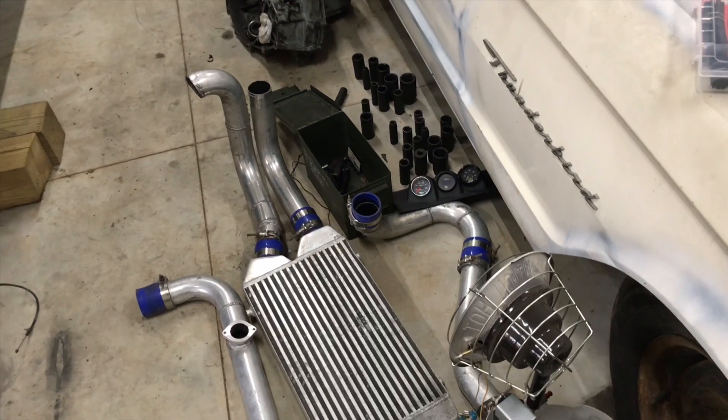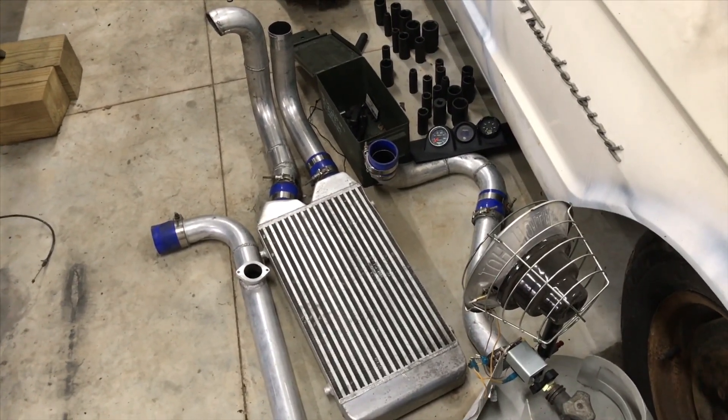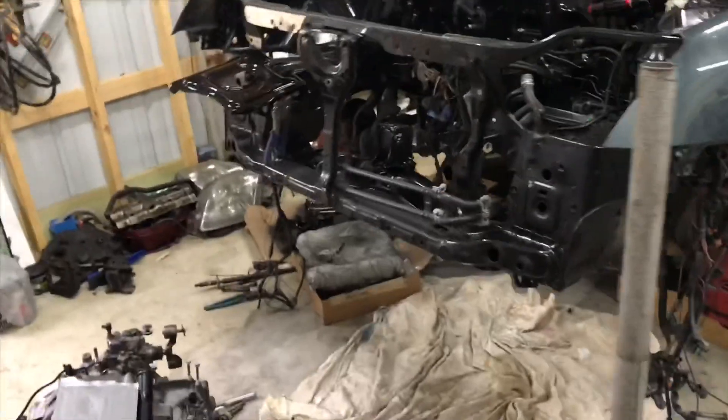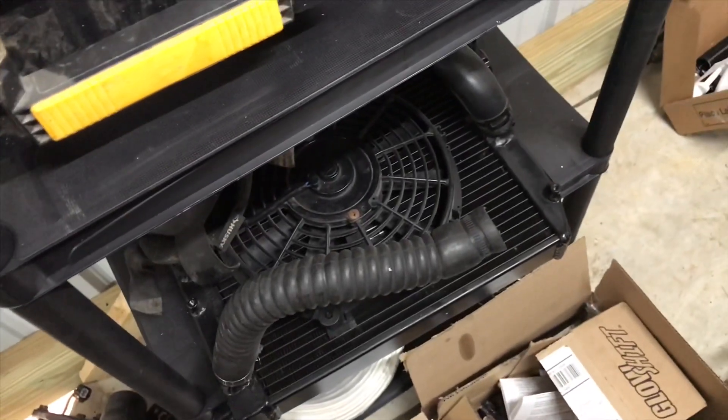I picked up an intercooler and a cluster with a bunch of gauges — air fuel ratio gauge, boost pressure gauge, oil pressure gauge. Apparently this intercooler came off of a 5th gen Prelude, so it should fit outside of my radiator mount. I also have a Blackworks racing civic radiator, so that will go on there as well.